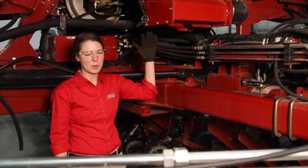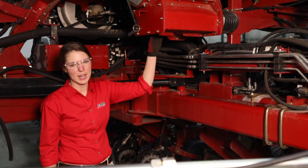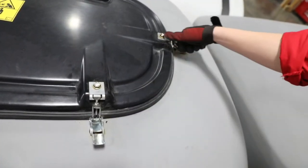Next, we will drain seed from the bulk fill seed tanks. Then we are going to blow out the inductor box with compressed air, and lastly we want to make sure that we leave that bulk fill tank lid loose.